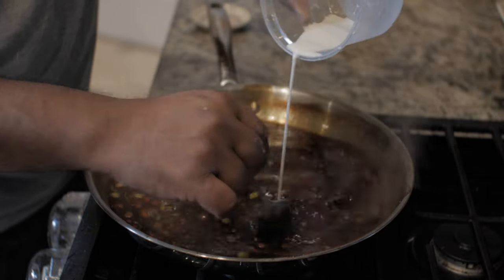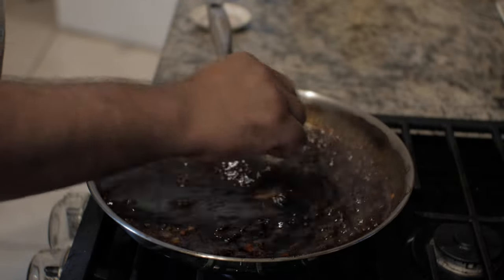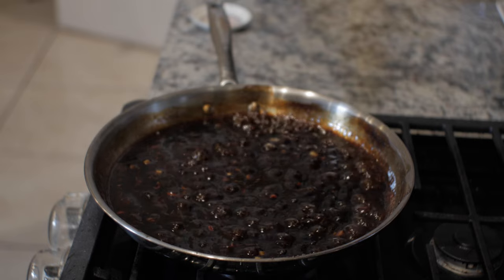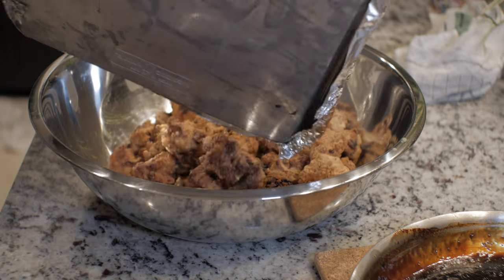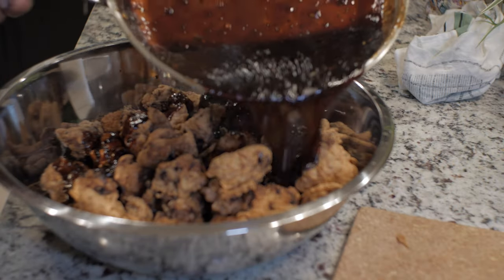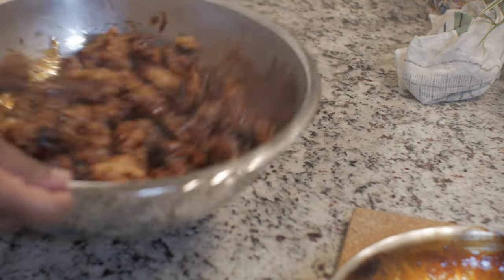Now do your cornstarch slurry to start thickening up the sauce. This usually takes a few minutes — don't put too much cornstarch, just one tablespoon of cornstarch to one tablespoon of water, mixed up really well. Put it in your sauce, and when it's thickened you can run your finger across the spoon and know it's ready. Now it's time to toss the chicken. You can do this step on the stove in a wok, but I like doing it this way so you get nice crispy chicken plus the awesome sauce. You can eat this over rice, and if you're taking it to a party, take the chicken and sauce separately so nobody gets soggy orange chicken.